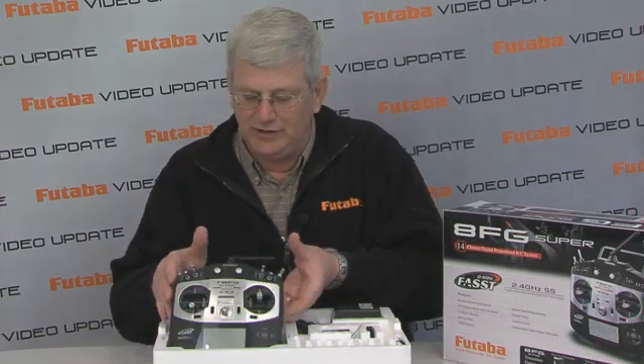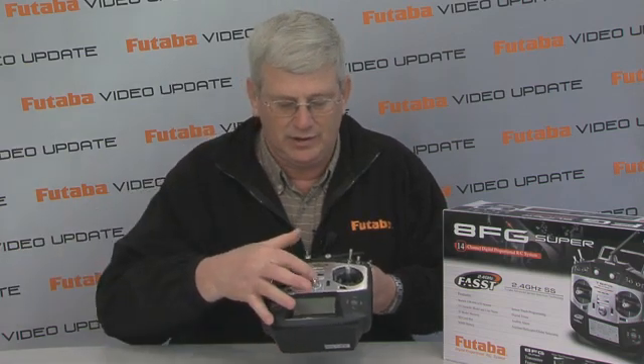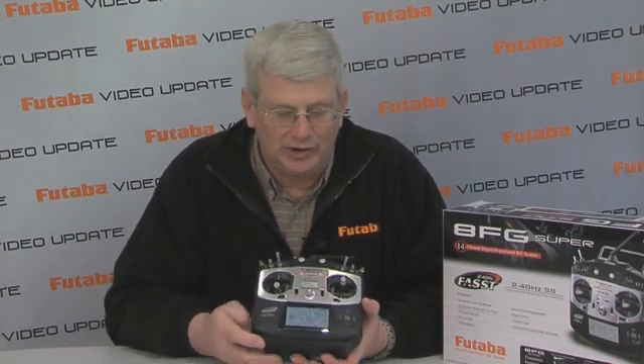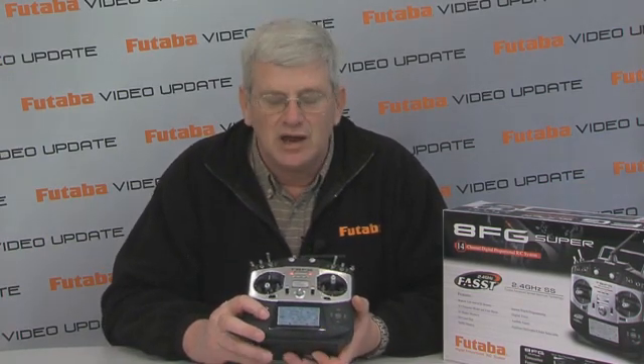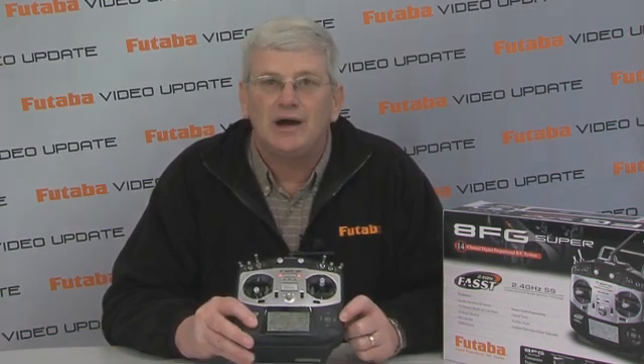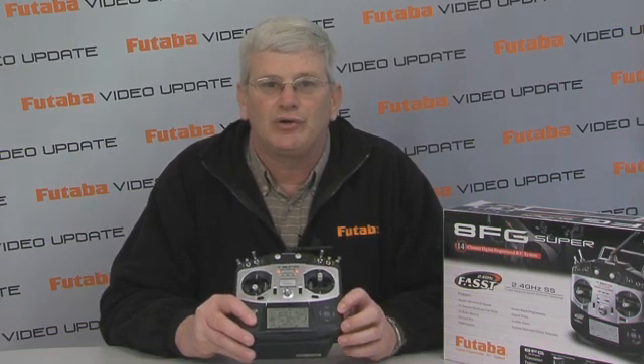Let's take a little closer look at the 8FG transmitter itself. Now externally, it looks pretty much the same as it always has — ball bearing supported gimbals, nice backlit display, real easy to see. You have the sensor touch programming dial here, which makes it very simple to get into the menus and makes for very quick programming.